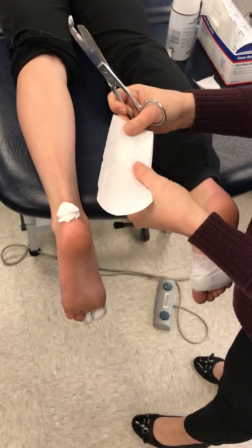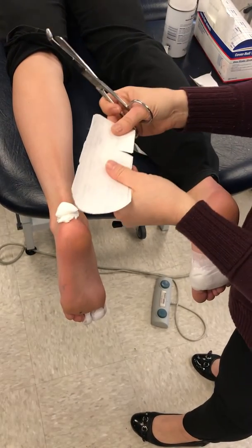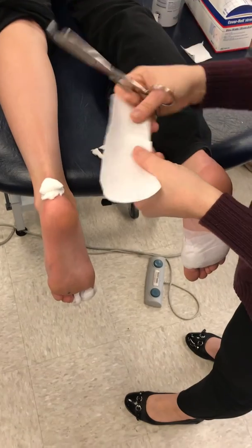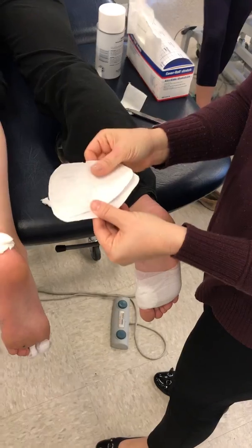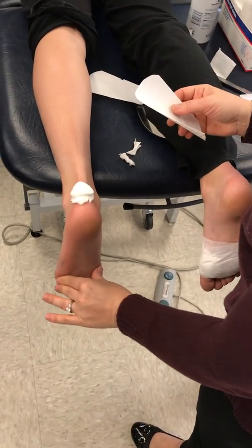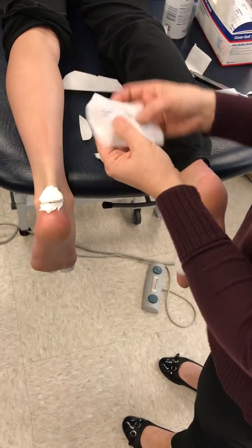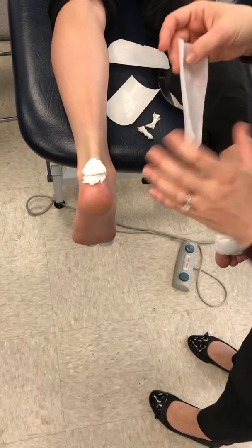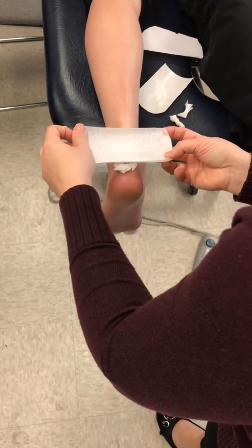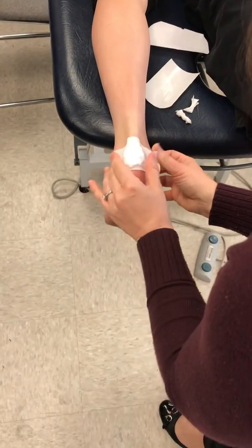We're not going to need the super long strips. I cut it off my block and then I'm going to cut a little bit, maybe like a three-quarter length. Now the key to taping the heel — you've got to get them all the way into that dorsiflexed position so that you can tape to that really taut skin. I'm going to come right down over it and smooth that out.